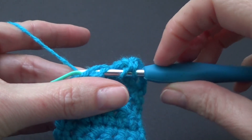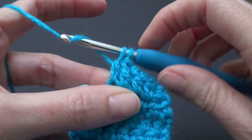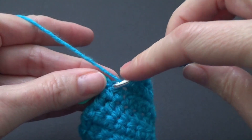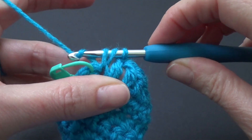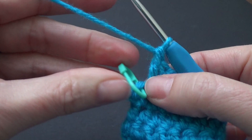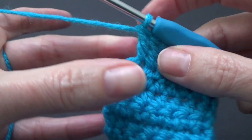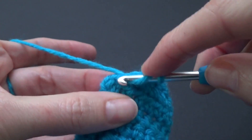Yarn over, go into the next stitch. Yarn over, pull through. Yarn over, pull through two loops. And yarn over and pull through two loops. I'm up to my last stitch and I'm going to take that stitch marker out. If you find that you can't find where the stitch is and it kind of disappears because you're not sure where to go, leave your stitch marker in there — that will make it much easier for you, especially if you're just learning.